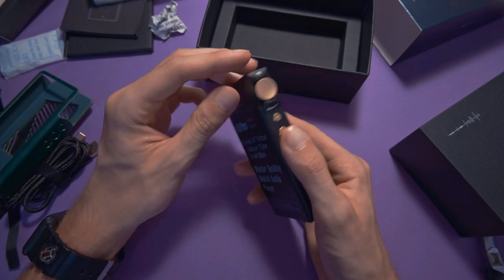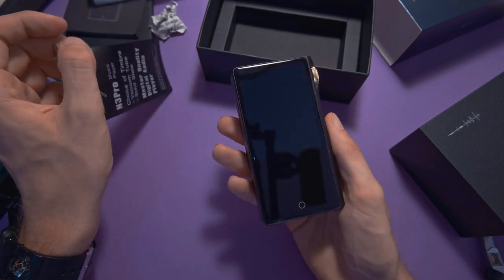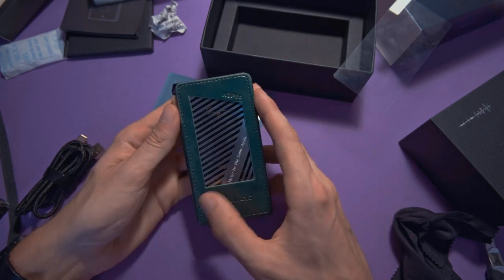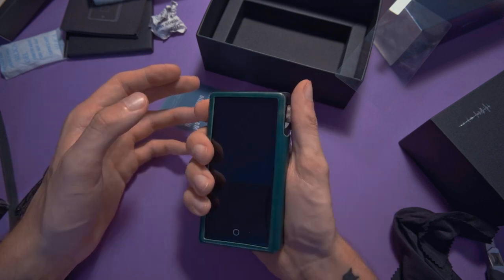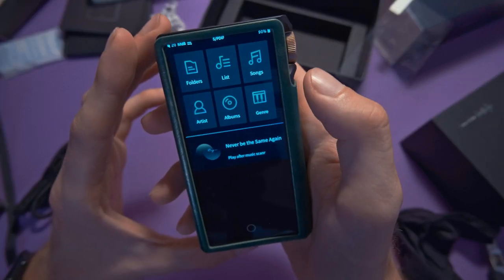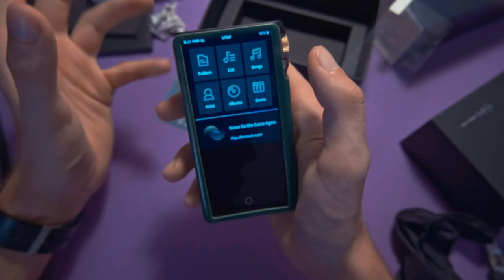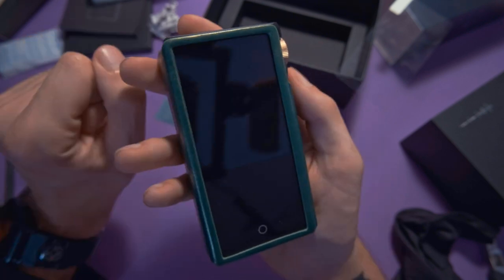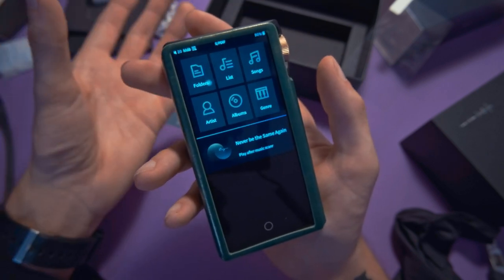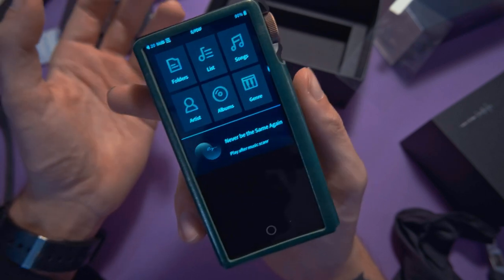We're going to turn this thing on — a really satisfying peel first. We'll put it in the case, which looks really nice apart from that Comic Sans font. Let's turn it on. The knob is also a button. We select English, and this is KaiyinOS — this is not Android, it's a proprietary Cayin software. You can't sideload apps; it's music-specific rather than feature-specific, as Cayin has stated many times on forums.